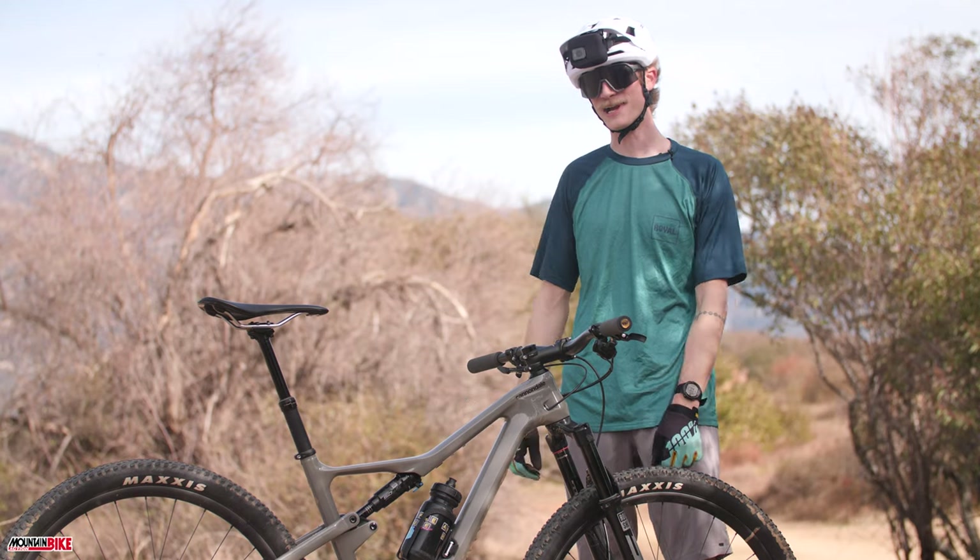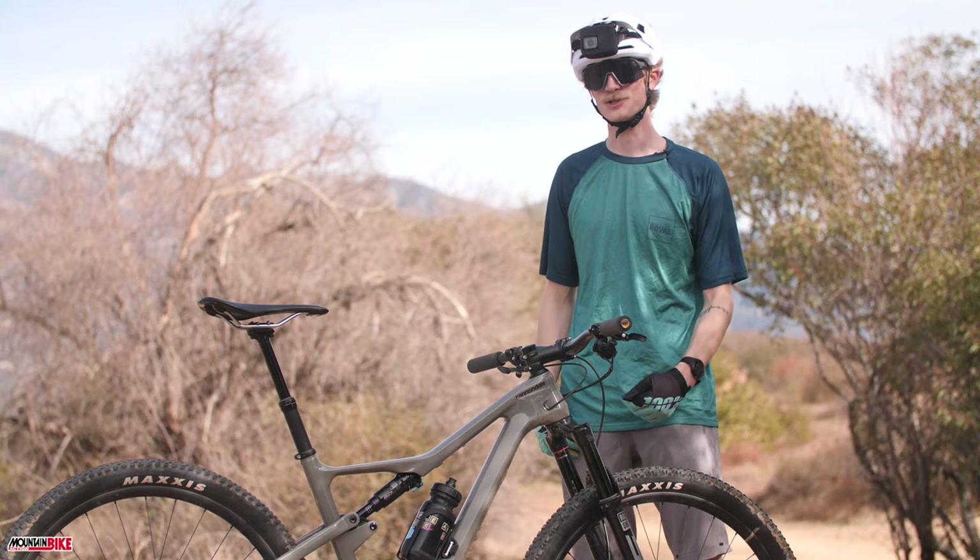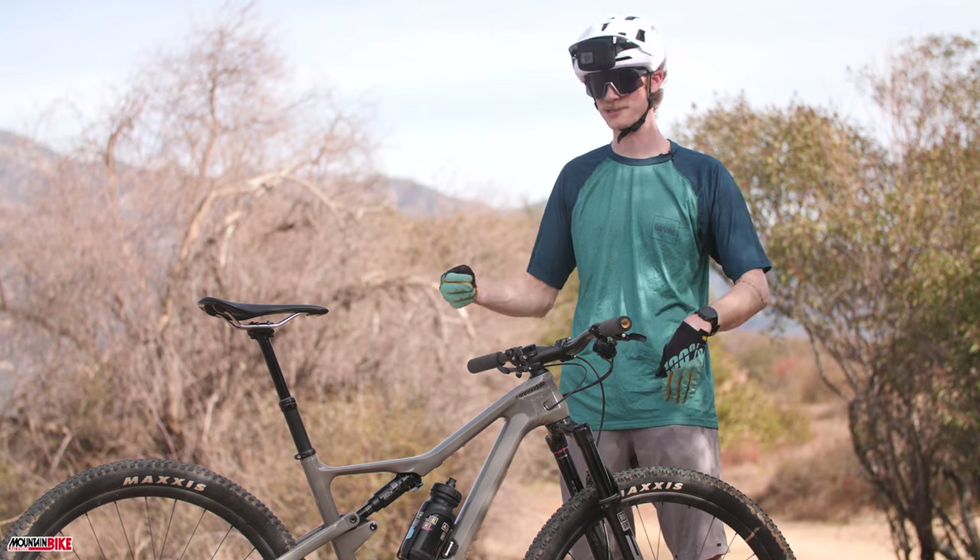Hello fellow riders, Trace here with Mountain Bike Action Magazine. Today we're doing a first ride series on the Cannondale Scalpel SE1.